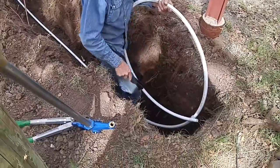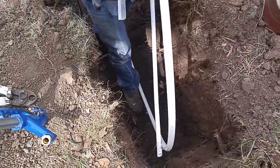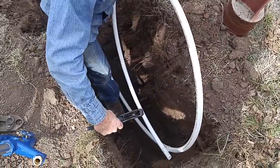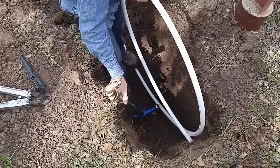I want it right here, directly between that post — come straight out from this telephone post, that's where I want it. It doesn't have to be exact, but within a few inches would be great.